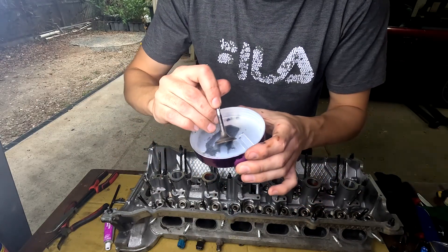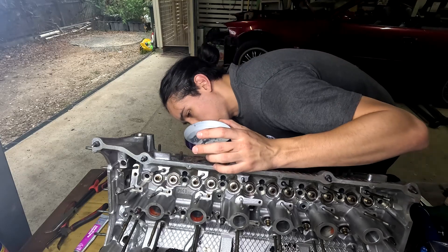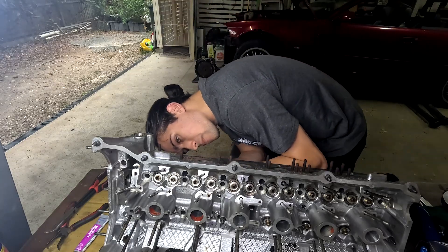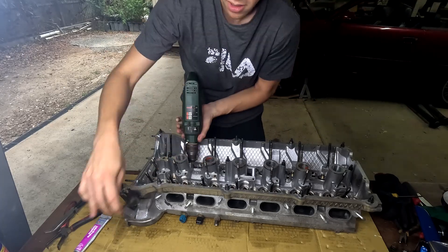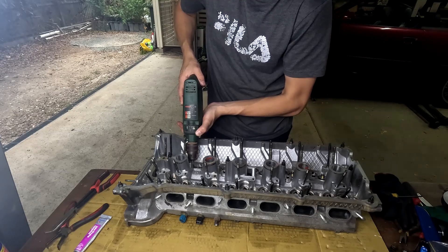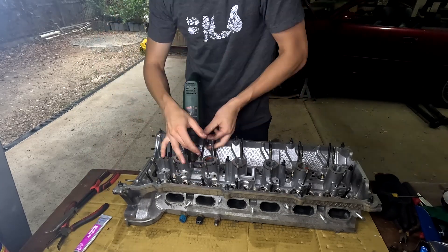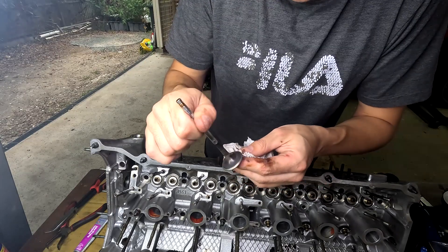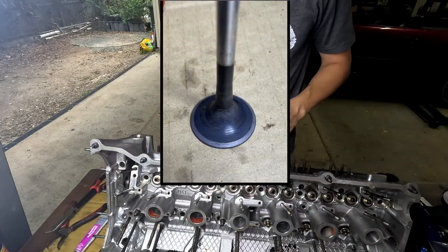We've just got our compound here — just going to chuck that on the valve and also apply it to the inside of the seat. We'll chuck the valve in the head, get the drill attached to the valve, and just slowly turn it and put some pressure up on the valve seat. You can see the valve is slightly ground down there and the seat is a lot more prominent. We'll get cracking and do the rest of them.